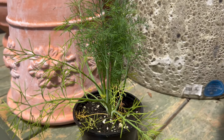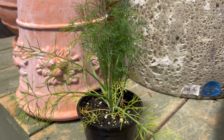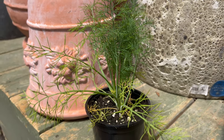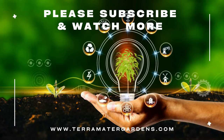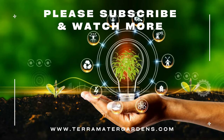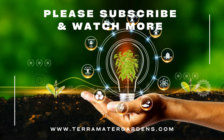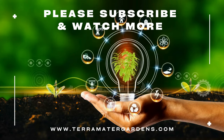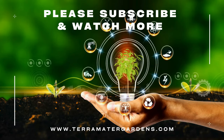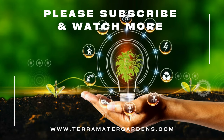Beyond its culinary appeal, Fernleaf Dill offers a plethora of health benefits, rich in vitamins A and C, as well as essential minerals like calcium and iron. It supports immune function and promotes overall well-being. Its anti-inflammatory and antimicrobial properties make it a popular remedy for digestive issues, respiratory ailments, and menstrual discomfort. Incorporate fresh or dried Fernleaf Dill into teas, tinctures, or topical preparations for maximum efficacy.